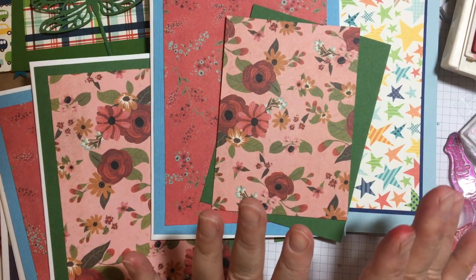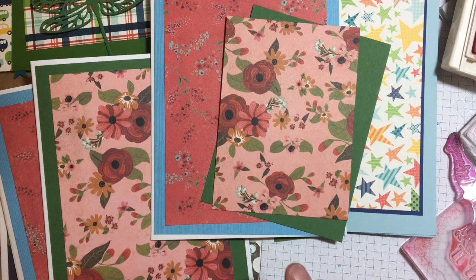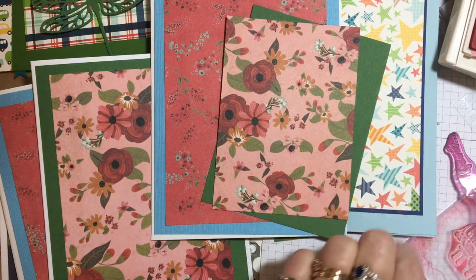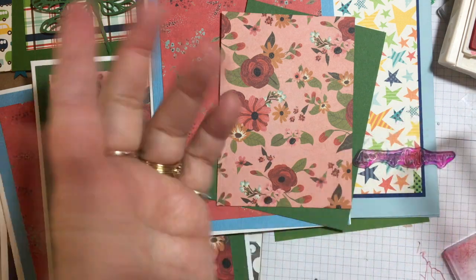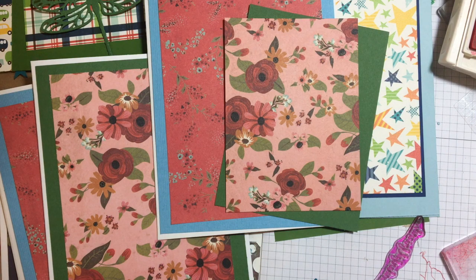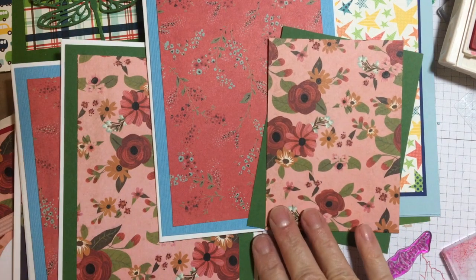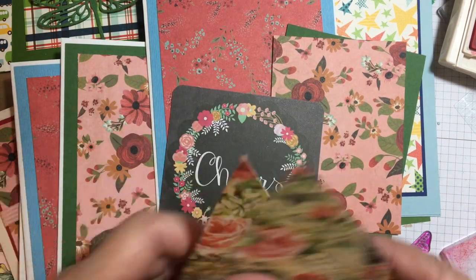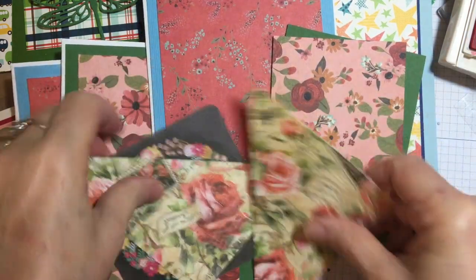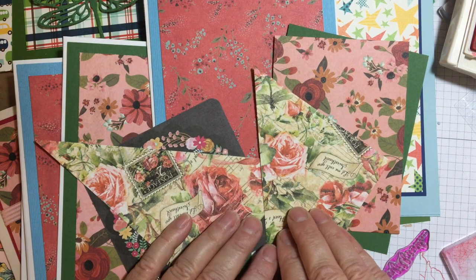I do the assembly line, of course — it's kind of in my blood now: card bases, die cuts, matting, and then I stamp. I use my stamp positioner to stamp the inside. I stamp the inside of all the card bases before I put the front matting on. I've got scraps galore and I'm using them. I'll get back at it — thank you so much, bye!